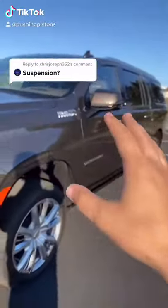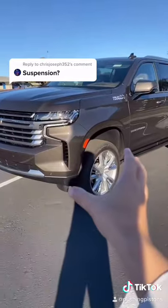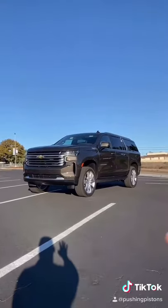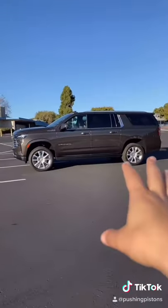The suspension available on the High Country, Tahoe, and Suburban is an air ride suspension as well as magnetic dampers. Let's start with the air ride. Right now I have it at the max ride height, but this air ride suspension is capable of auto leveling and auto adjusting itself.